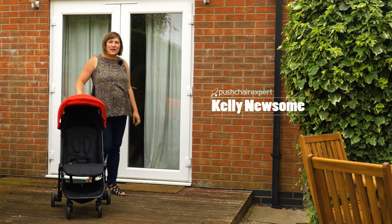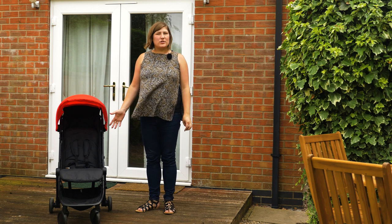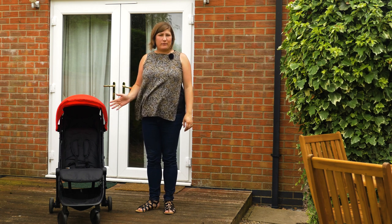Hello, I'm Kelly from Pushchair Expert and I'm taking a look at the Mountain Buggy Nano 2016. Though the original Nano is very popular, the 2016 version brings several improvements.